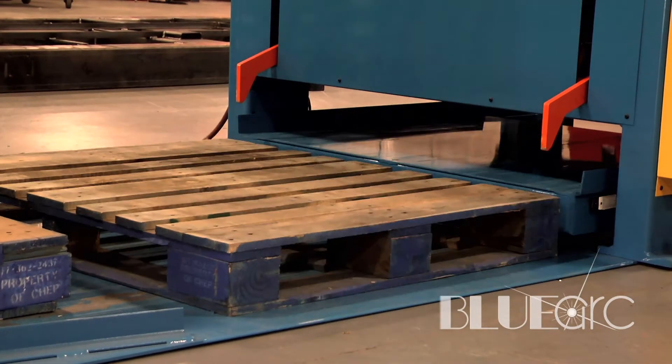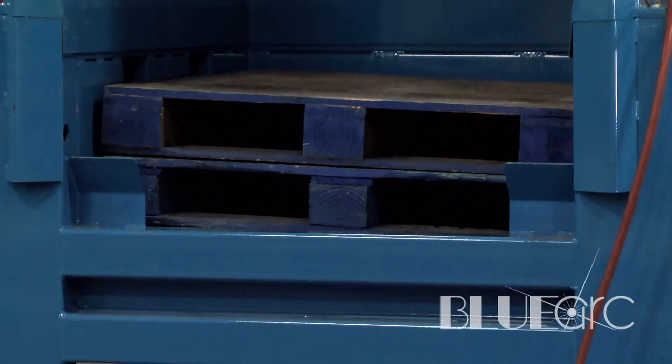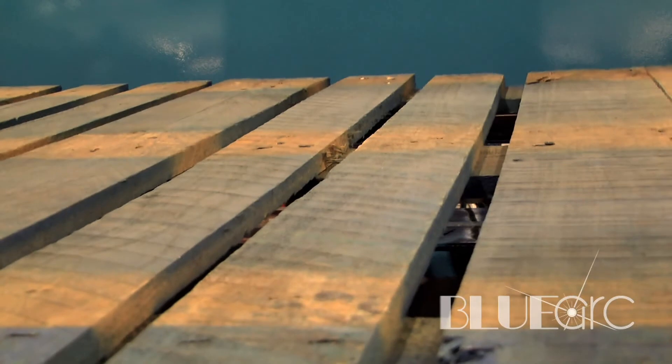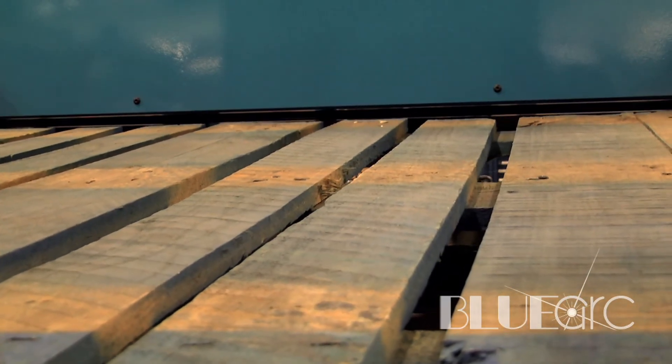The way this pallet dispenser works is it uses a set of paddle wheels that will dispense the pallet one at a time, the bottom pallet falling down, the upper pallets being retained by the paddle wheels. This is different than previous designs we have done where we actually use a hydraulic scissor lift table to raise and lower the pallets.